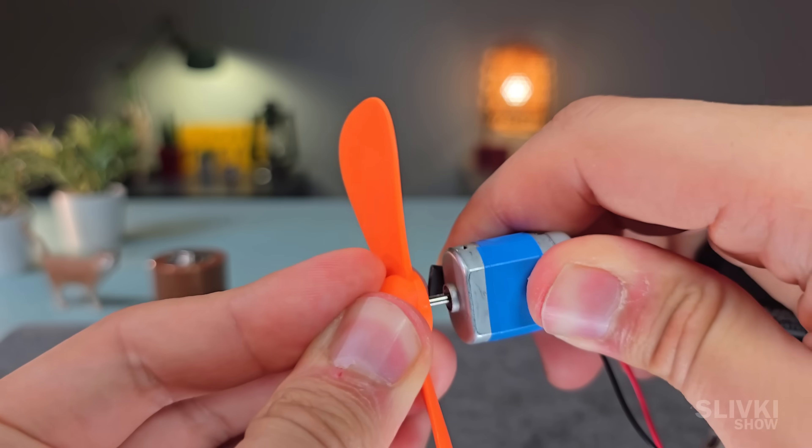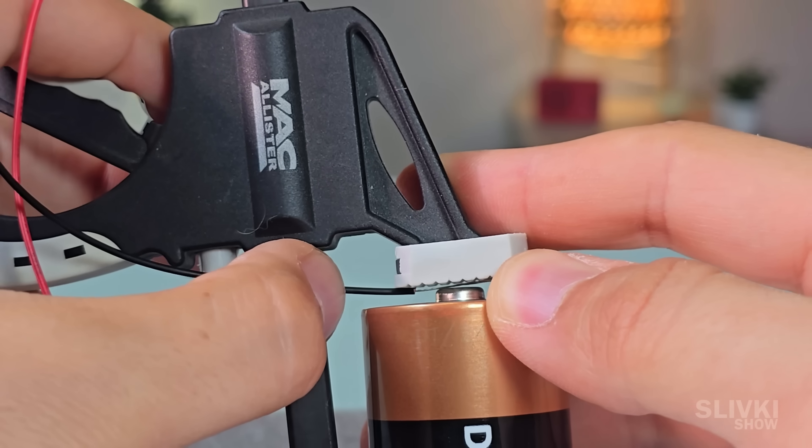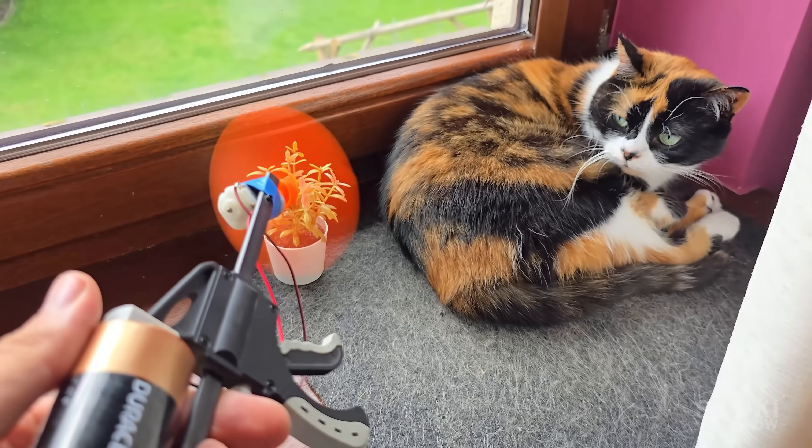I added a propeller and fixed the battery in place so that the motor was touched by the contacts. And just like that, we get a stylish portable fan, perfect for cooling off a cat on a hot summer day.